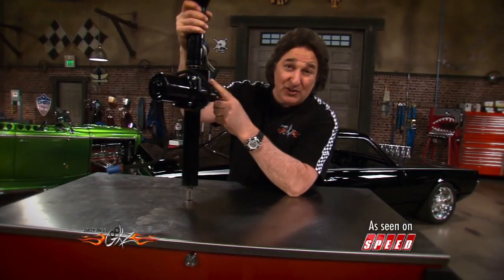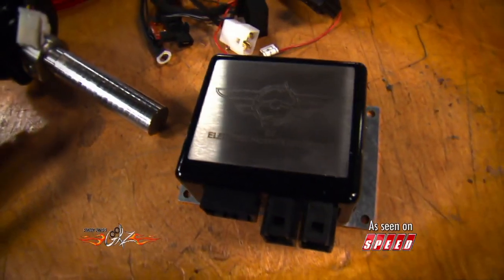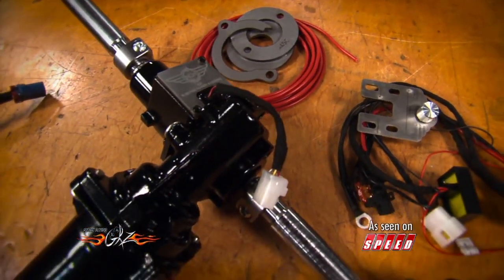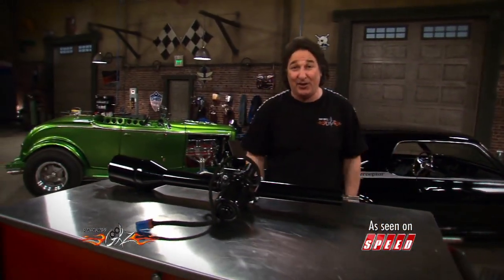Now, if you're using an aftermarket steering column like we are on these projects, they also have a universal kit that includes the electric motor and everything you're going to need to modify the column so you can mount the power steering unit. So you can put power steering on pretty much anything that you're working on.